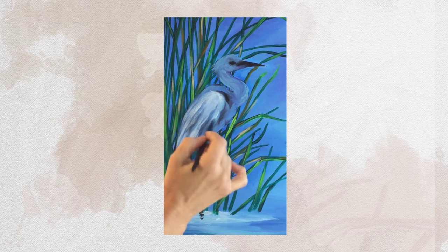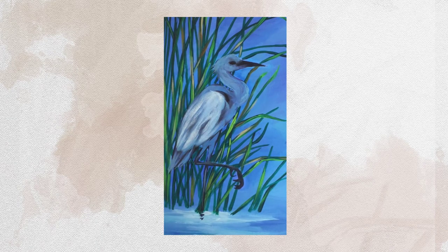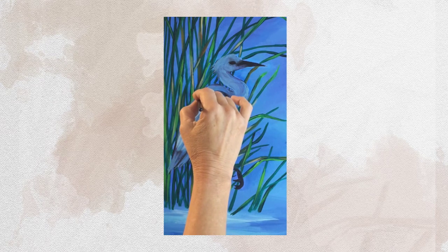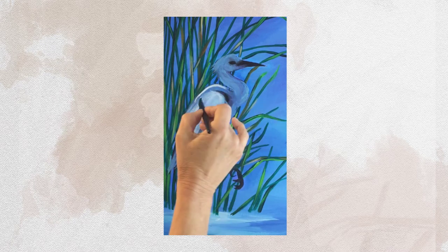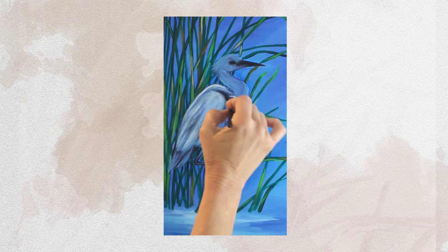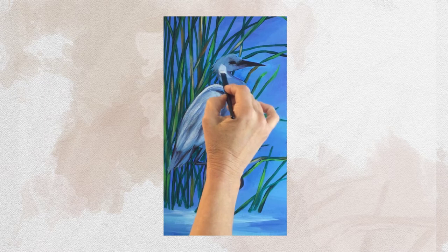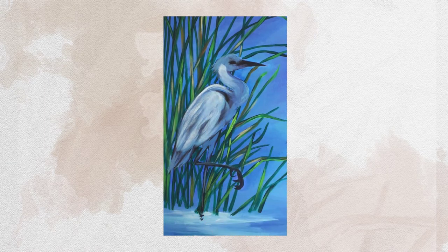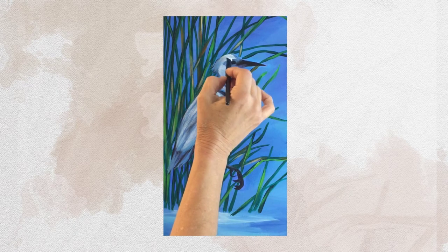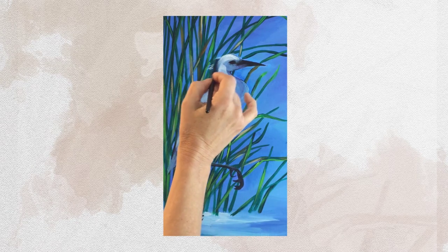I'm just going to keep working with that paint — layering and layering is very important in a painting like this. You probably won't like it on the first application, but as it dries it's going to dry darker. So just keep applying and applying until you're at a place where you're happy with it. Right now I'm just working with the first layer, and I've got these really fun feathers right here.